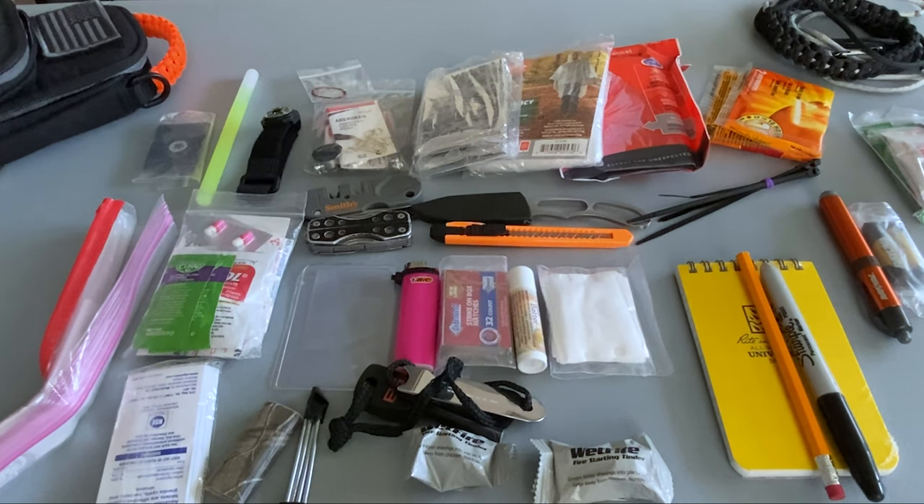So this is version 2.0 of my pocket survival kit. As you can see, there is no way this is going to fit in my pocket anymore. I really don't even think it's going to fit on my belt and be comfortable, so I'm definitely going to have to toss this in a bag or finish up the shoulder strap that I'm working on.